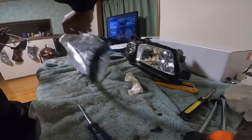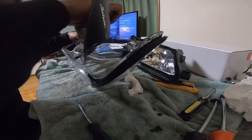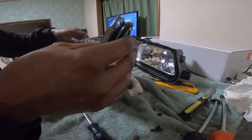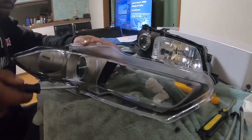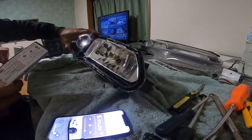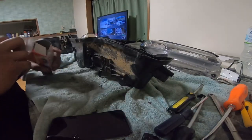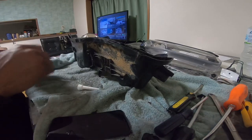We got the new one over here. Now we got most of this gunk out. Right now I am going to apply this sealing plastic sealer.